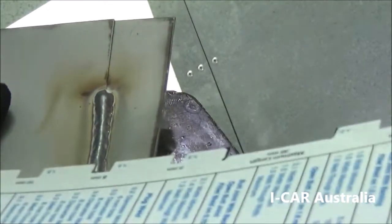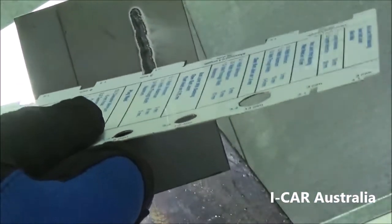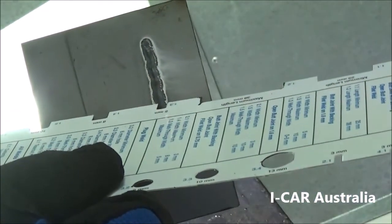You have a weld bead that meets the minimum standard and doesn't exceed the melt-through width on the rear side.